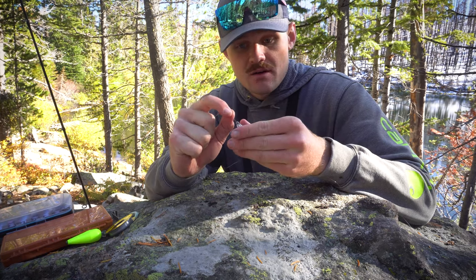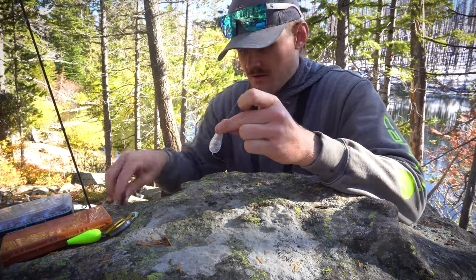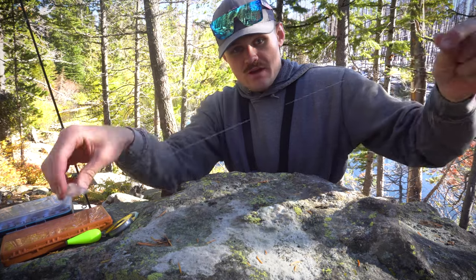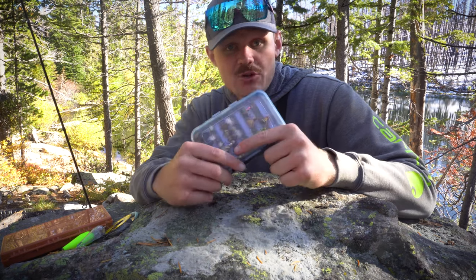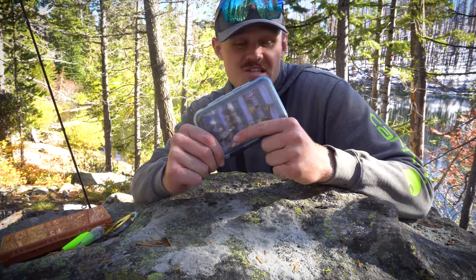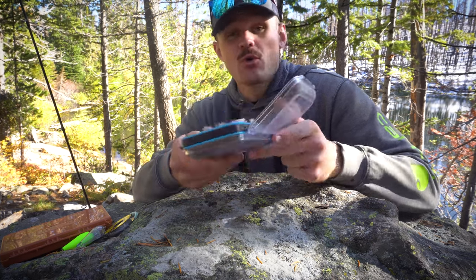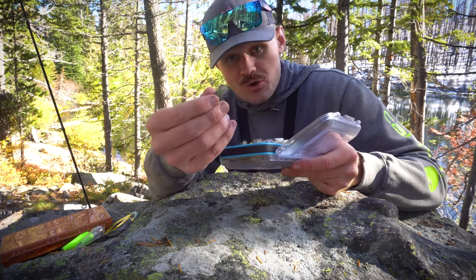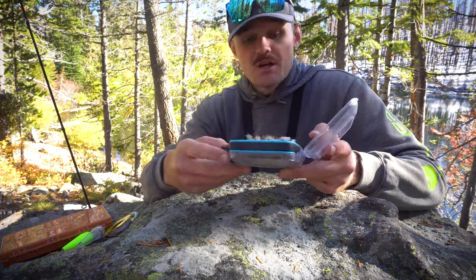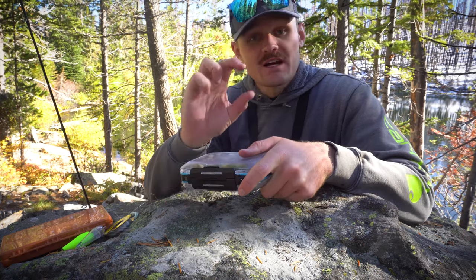We're going to tie that line on the bottom of the float. In terms of flies, you can get creative depending on what fish you're targeting. Today we're targeting trout, so we're going to use standard trout flies. Since it's a high alpine lake, big terrestrials like crickets and grasshoppers work really well. You can also get creative — a lot of bass fishermen use float and fly rigs, and you could put a little jig head on the bottom with a small fly, which works really well.